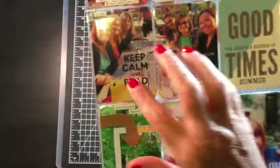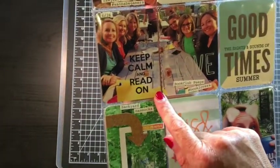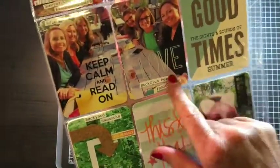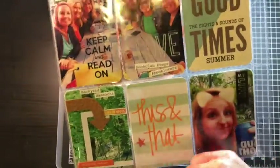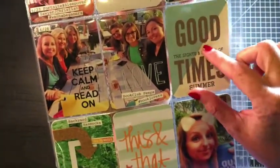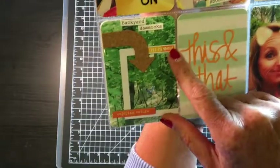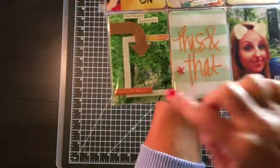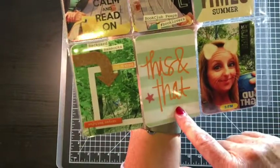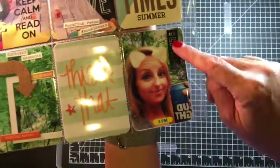Here's a 4x6 again — 'Keep Calm and Read On.' That is a stamp from — I'm so sorry, I can't remember, but go ahead and message me if you're curious; it's a book stamp. There's a clear sticker, and just to give this a little interest I did it kind of wonky with my typewriter. 'Good Times' was a Project Life card and I added 'the sights and sounds of summer' with stamps from Studio L2E. There's a cork arrow and a frame from my stash. 'Tremendous' is a sticker, and more Freckled Fawn chipboard. 'This and That' from Simple Stories has been in my stash for ages — I just put it onto a Project Life card, cut it apart to fit into my space, added a puffy star sticker, and a clear sticker from a Snapchat.